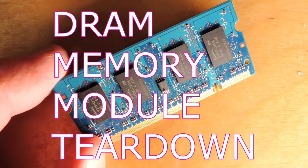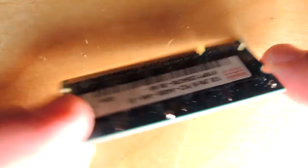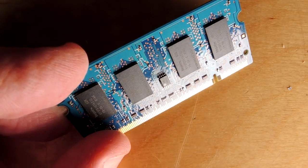Here's a common memory DIMM used in a personal computer. Let's tear one down and take a look at the silicon and some of the engineering. It's actually fairly interesting to look at these pretty common and mundane looking items.